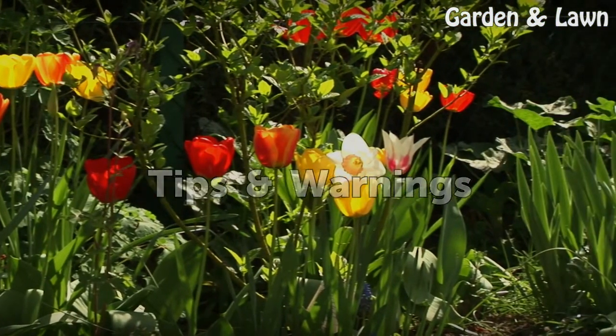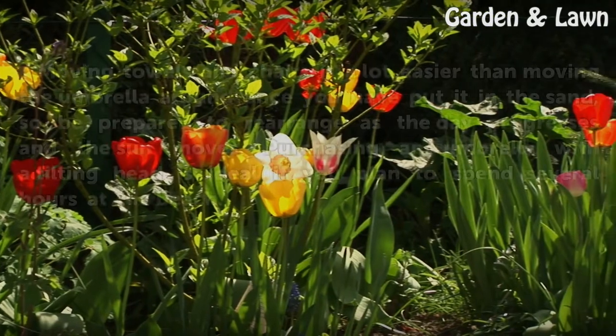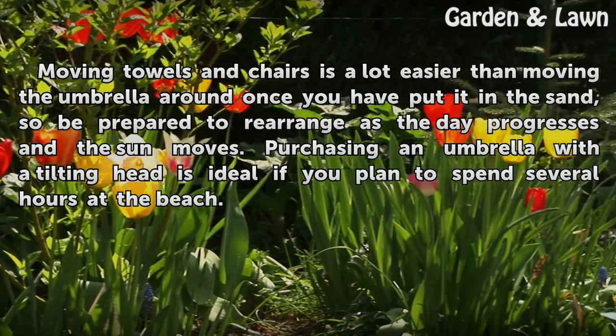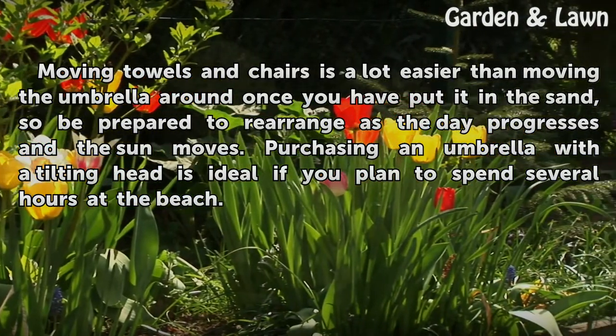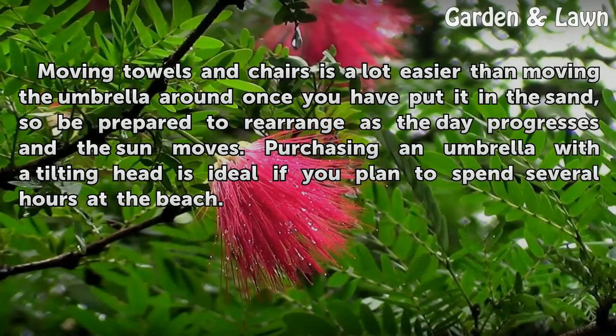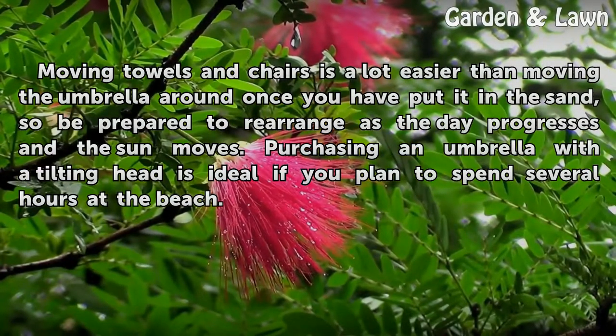Tips and Warnings: Moving towels and chairs is a lot easier than moving the umbrella around once you have put it in the sand, so be prepared to rearrange as the day progresses and the sun moves. Purchasing an umbrella with a tilting head is ideal if you plan to spend several hours at the beach.